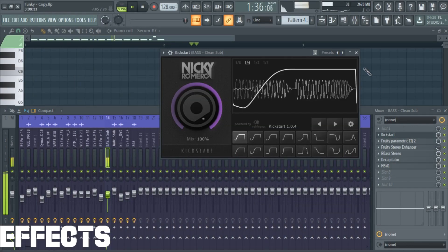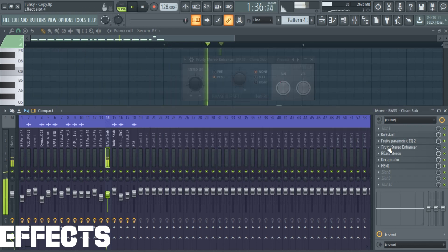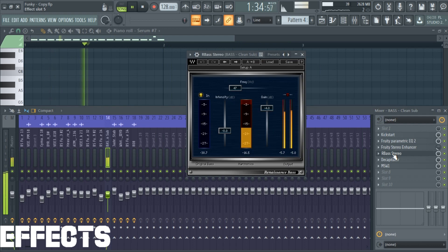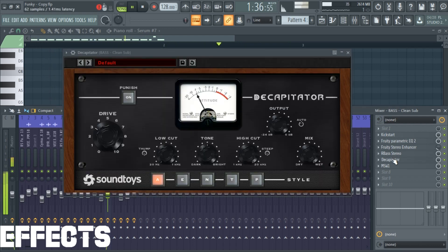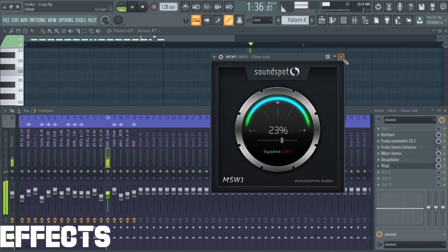The song's bass and main element uses pitch bend. Now in this track, we have two different drops — the first one sounds like this, and the second sounds like this.